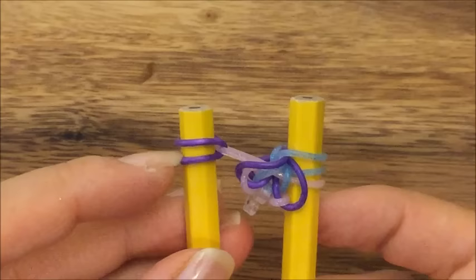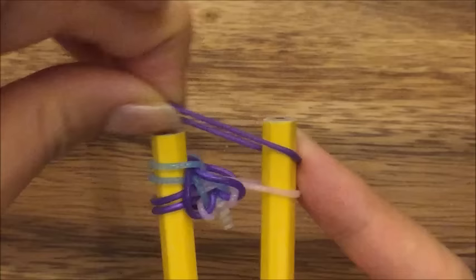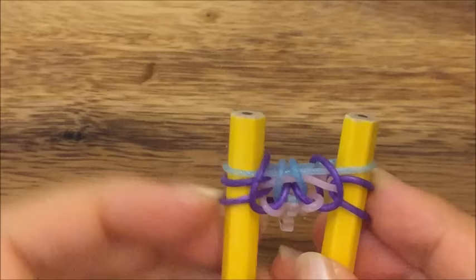So I'm going to pull this blue band and put it back onto its peg and then the other blue band onto the same peg, so I'm just moving that blue band onto one side. I'm going to take my purple band, put it up on top, and then pull the pink band up and put the purple band back on like so. And we'll just put that blue band back on top.